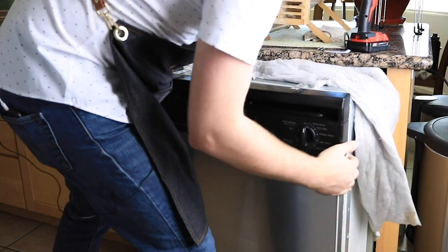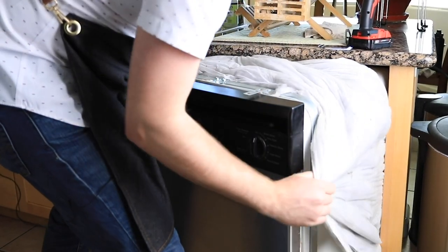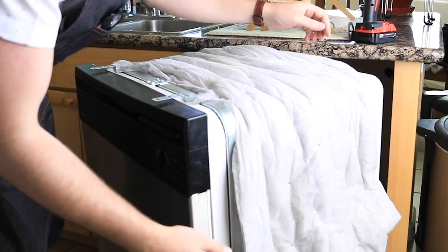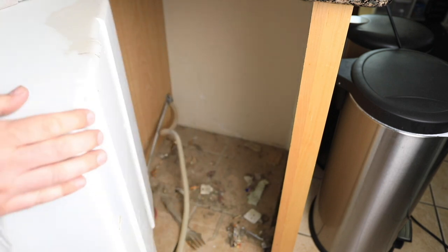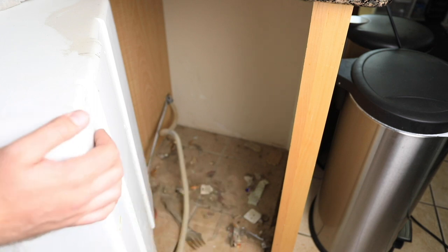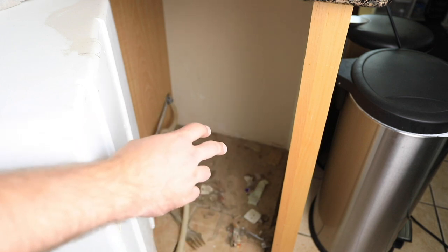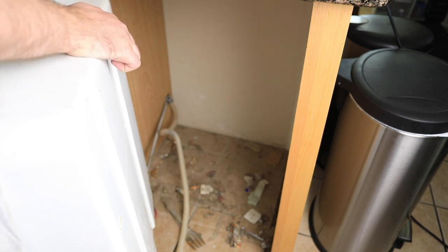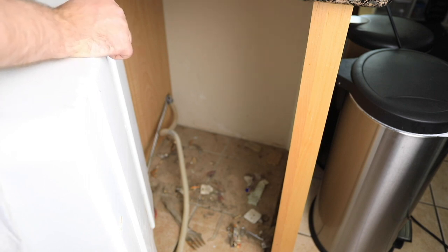You can see this gorgeous insulation, which actually acts as a sound barrier when it's on properly. As you can see, there's lots of stuff that has just built up underneath this appliance. So we're going to get this cleaned up and go into the next step of getting the power lines and water lines taken off.